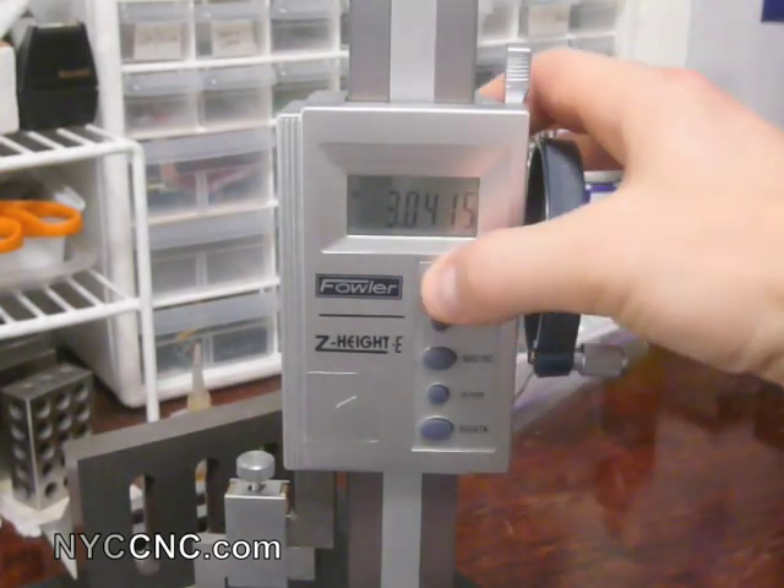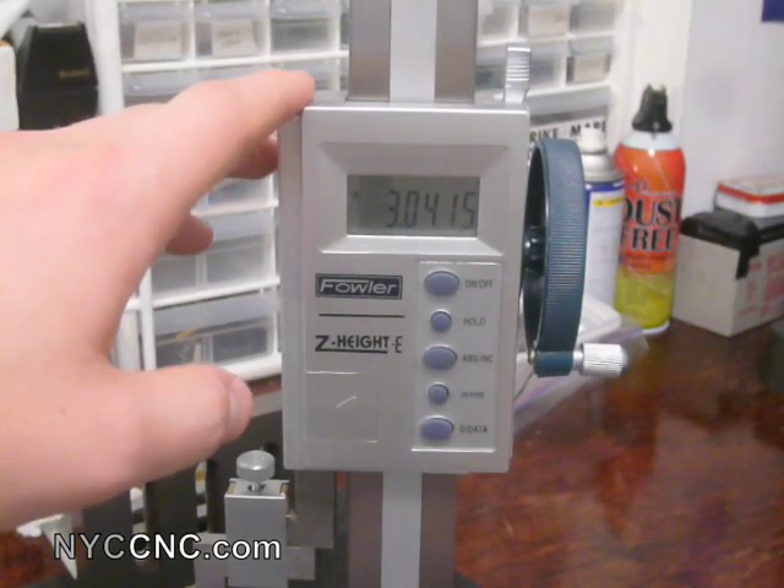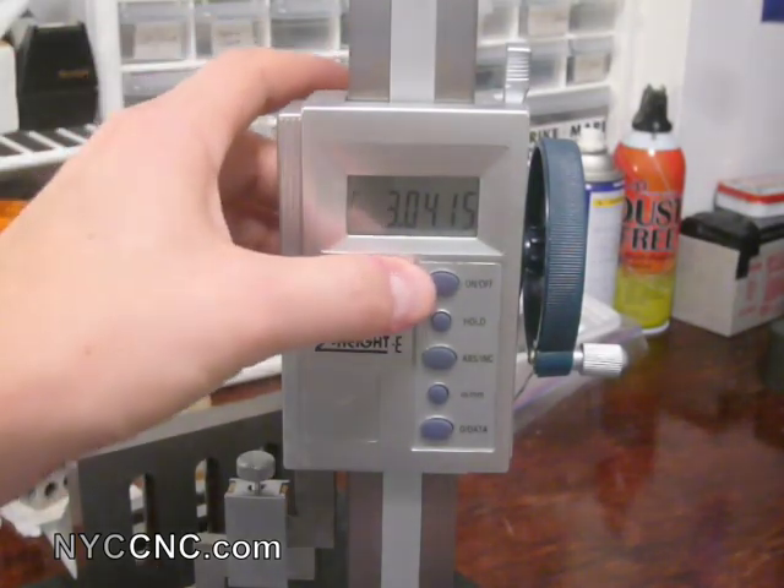The first button here turns it on and off. I will say it's a little bit annoying — it's not an auto-off. My calipers are auto-on and off, which is a nice feature, so you want to make sure you turn it off and don't forget to leave it on.